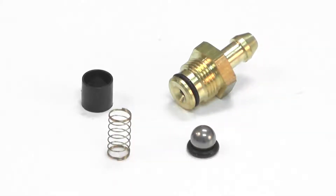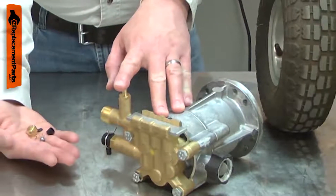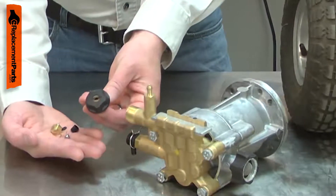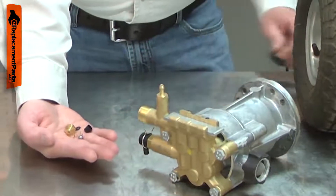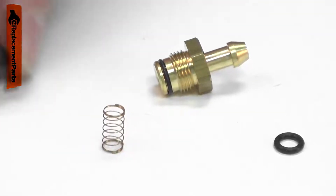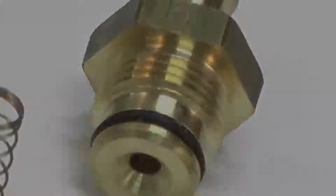The detergent valve kit allows soap or detergent to be applied by your pressure washer. The valve opens when the pump is in low pressure operation. The black soap nozzle must be installed on the wand for the valve to open and allow detergent to flow. Over time, the valve can become clogged or stuck due to corrosion. Replacing the detergent valve is a repair that you can do yourself, and I'm going to show you how.